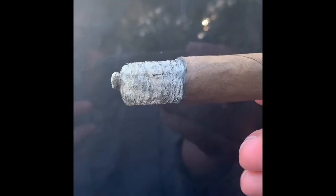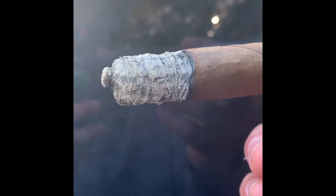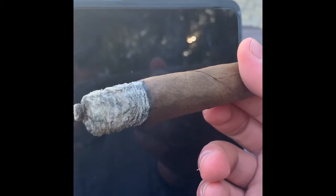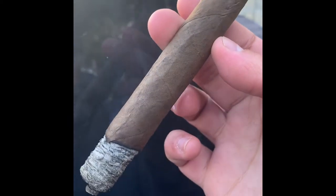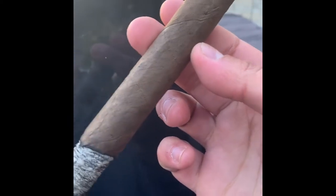This is just well constructed. I think the LCA is getting better and better every month. Really happy they did a box press — I think that's the way to go with that many tobaccos, and it makes for a nice long smoke. I've been into it about 20 minutes now and have plenty to go. Quality tobacco — look at that beautiful ash.